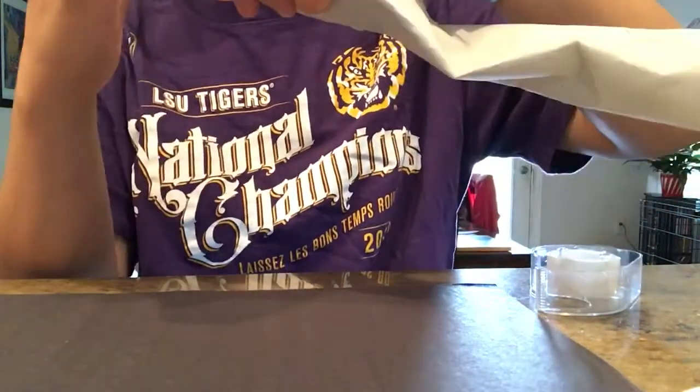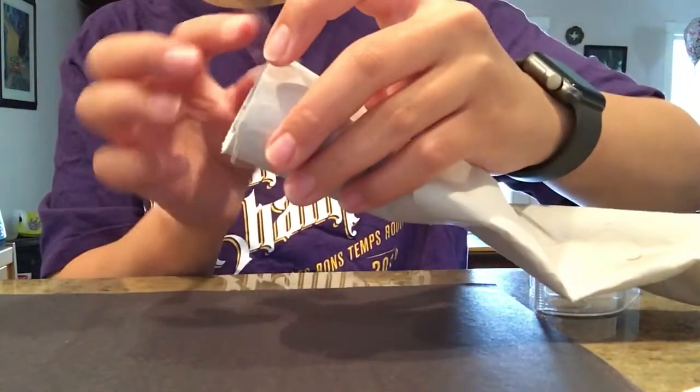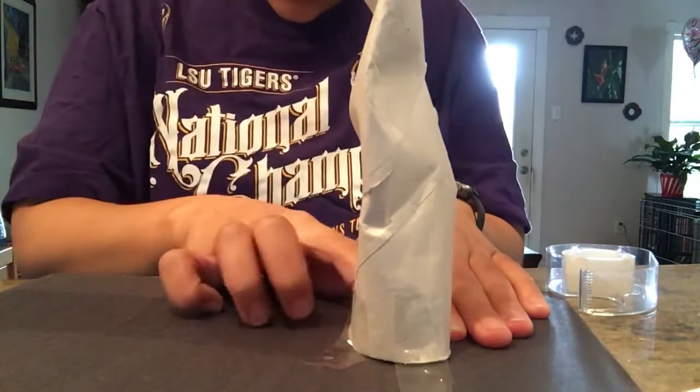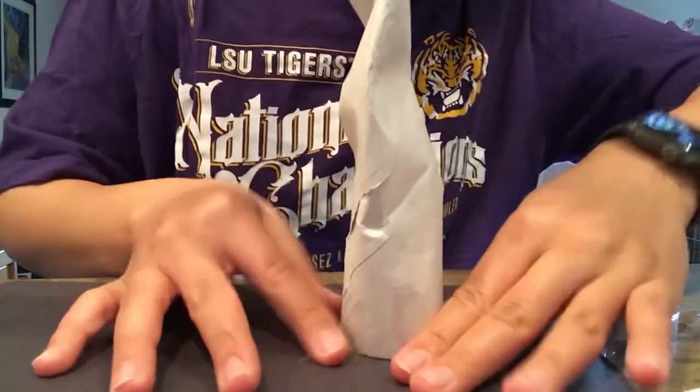I'm doing this on all four sides so it'll stay really nicely. I'm going to fold them down a little — sorry so you can see — then I'm going to place it and stick it really good to our base.